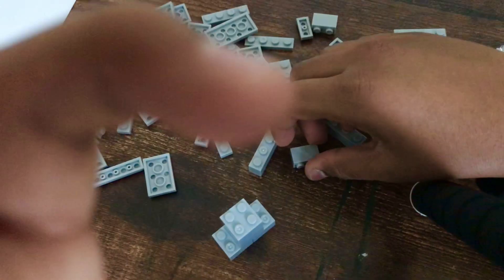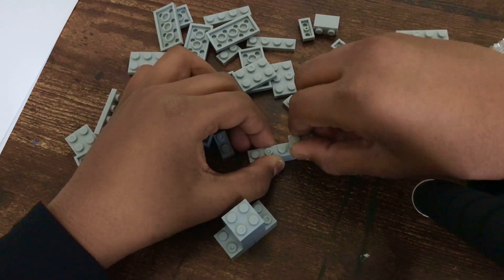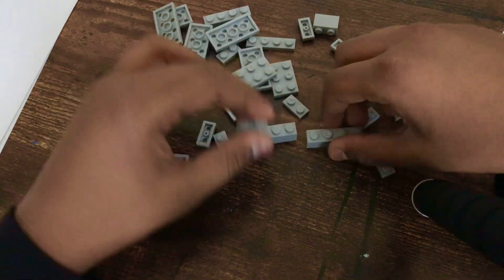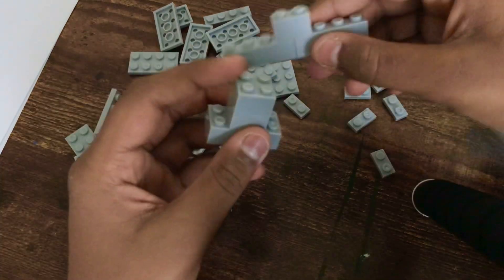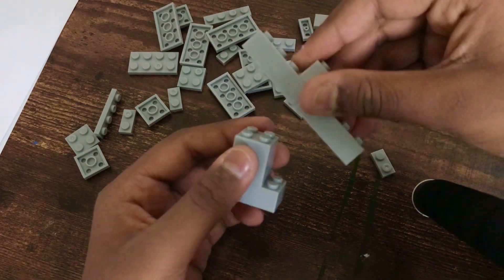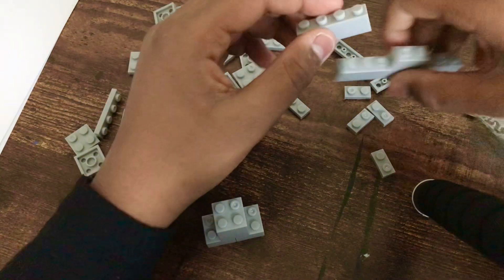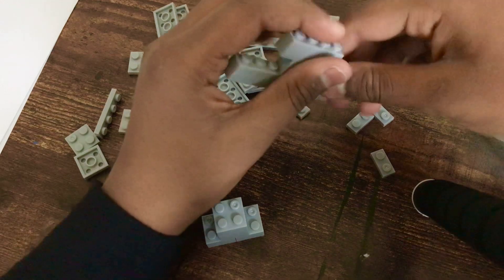Sorry about that. Okay, as I was saying, let's connect these with this piece. So now you're going to need this and connect it here. I know it looks weird but you're actually not going to connect it because you'll be using this piece here — make it like this so it's like one whole T-brick.